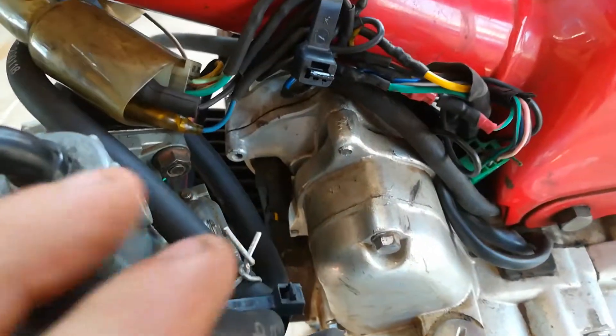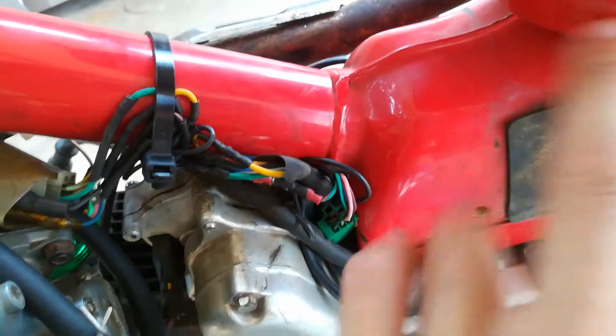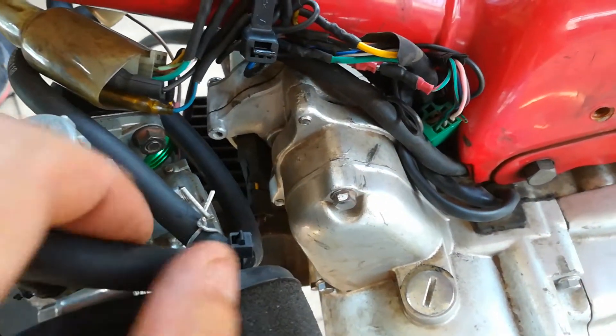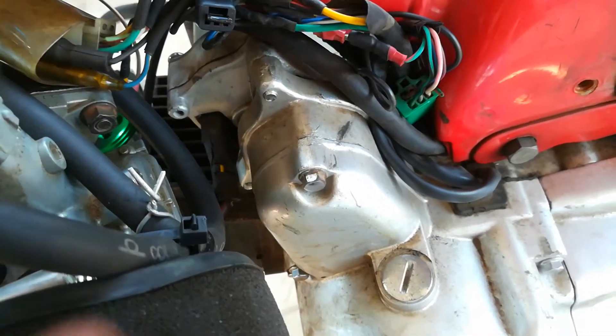The PipBite carby has a 4mm fuel input, so I've put 4mm line from the tank to here and I plan to put separate taps on to shut off the main and reserve.